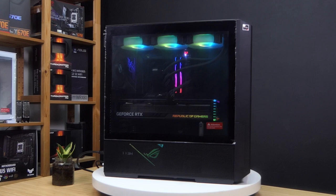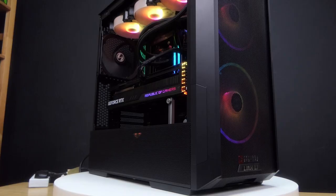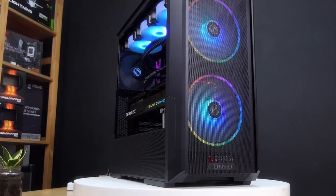And we are back. Building in this Lancool 216 has been pretty great because it's a nice mid-sized case. There's a lot of room. All of the PC components went inside the case pretty well. Everything's very neat and very clean, and overall it makes for a very nice high-end custom PC build.